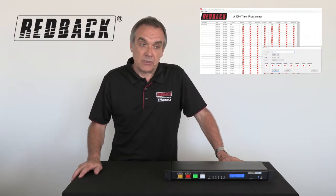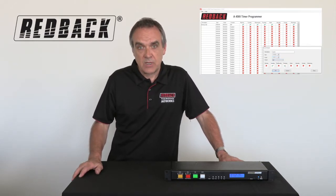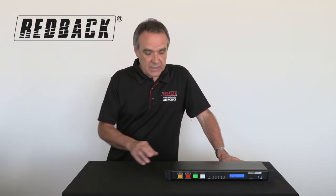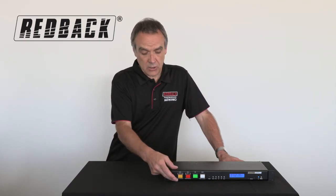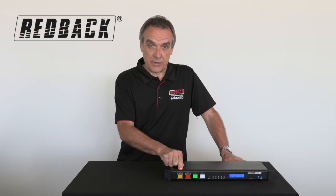Maybe you're in a factory and you want a bell to go off at 12 o'clock but only on Tuesdays and Thursdays — that's one event. So you have 50 events available within the unit. It also has evacuation and alert tones built into the unit, which are based on the Australian standard tones. Australian made, 10 year warranty.